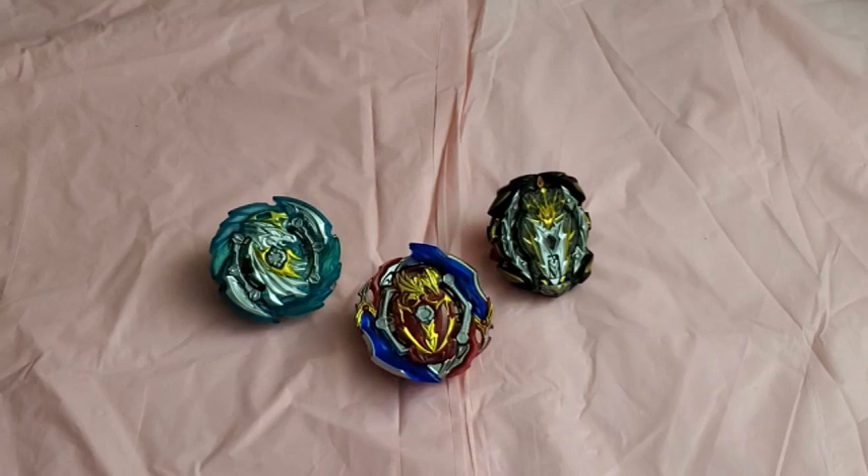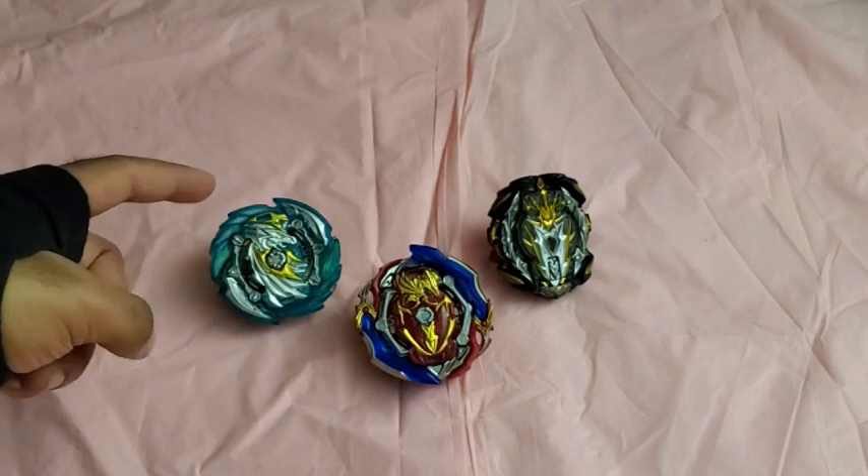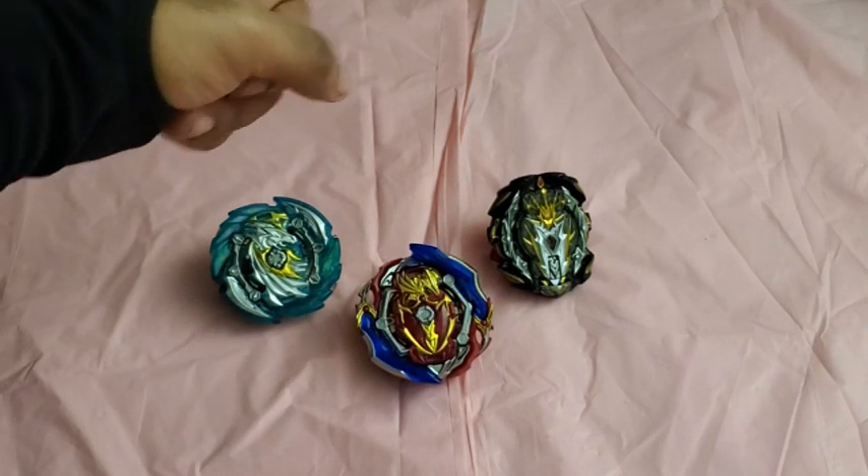Hi everyone, this is TheLegendary, and I'm back here with more. This time I'm going to be doing another Beyblade Burst review. This will actually be a triple review for Harmony Pegasus, Union Achilles, and Prime Apocalypse.